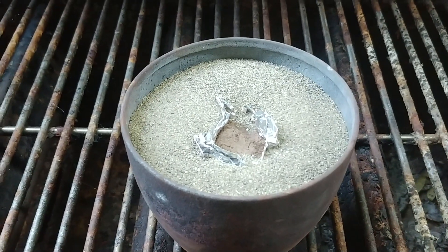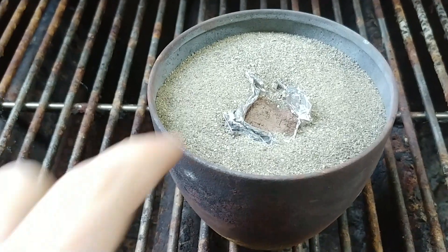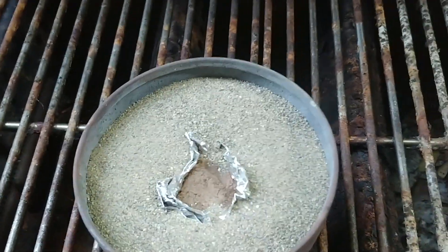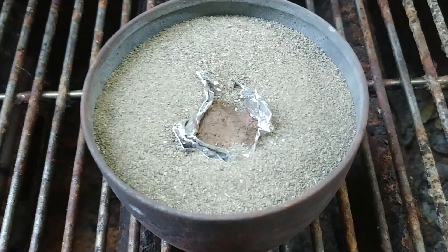Hey, welcome back everyone. Today I hopefully have a cool video. I've got 18 grams of thermite in here and then I've got a pile of packed aluminum and chromium oxide for making synthetic ruby.